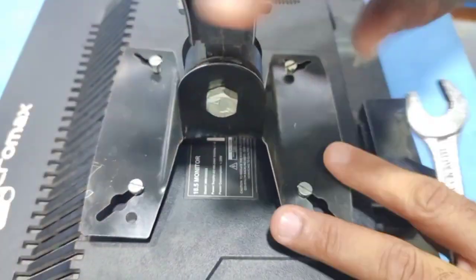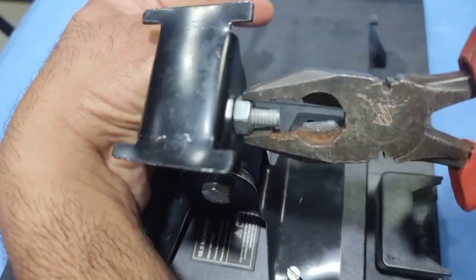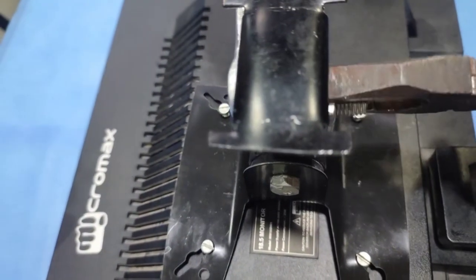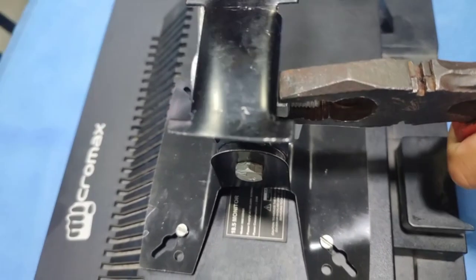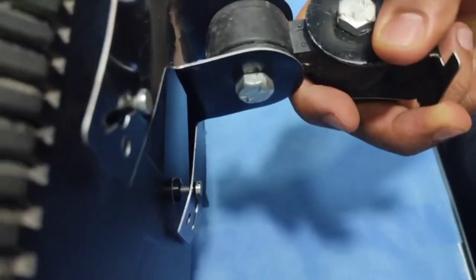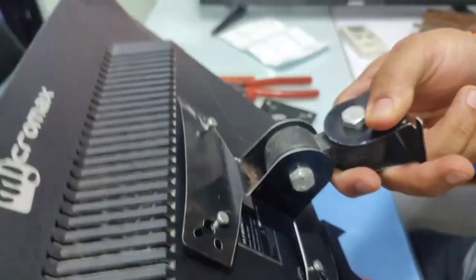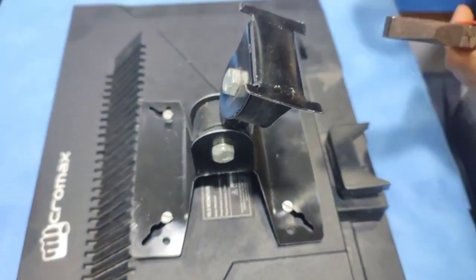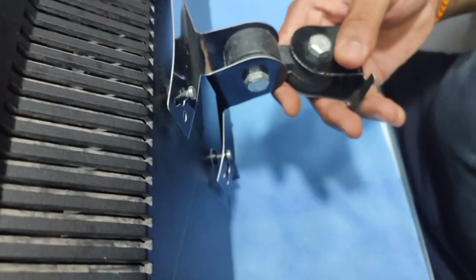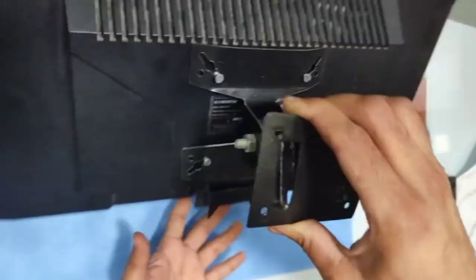Once the connection is done, we are going to set the angulations of the screen. As you can see, the screen can be adjusted right to left and up and down. First, tighten them just a little bit so they are not completely loose. We are going to initially tighten them, and then remaining settings can be done when the screen is completely connected to your dental chair. By using a plier and a wrench, I am tightening it. Once the left-right tightening is done, hold your screen with your hand and protect it from the bottom, then set the up-and-down angulation. Depending on the height you connect your LED screen, you will need to give it an angle so the patient in a supine position can observe the screen properly.